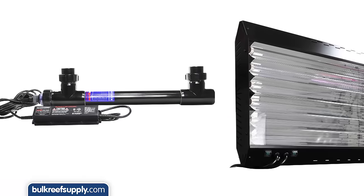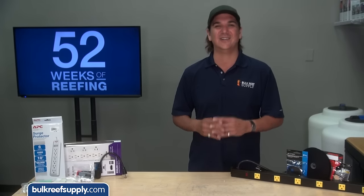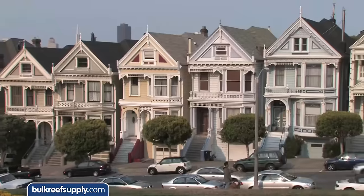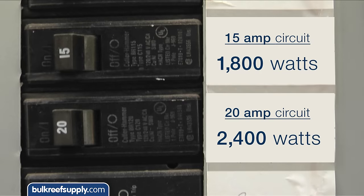Add a chiller, UV sterilizer, T5 or halide lighting, calcium reactor, ozone reactor, zeovit reactor, refugiums, and other various pieces of gear and you can quickly start using a considerable amount of power. Most homes will have 15 amp circuits, but if you are lucky the circuit might be 20 amps. On a 15 amp circuit you can run around 1800 watts, and on a 20 amp circuit it will be around 2400 watts.